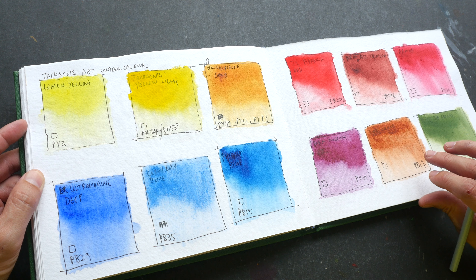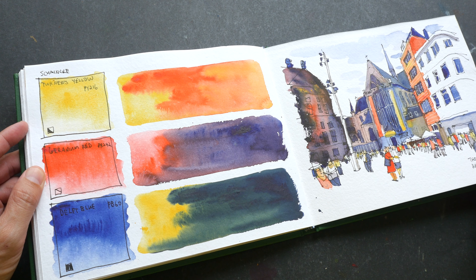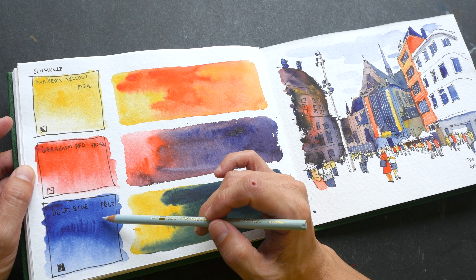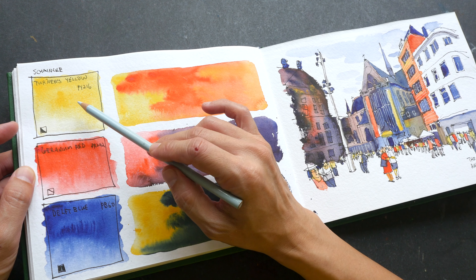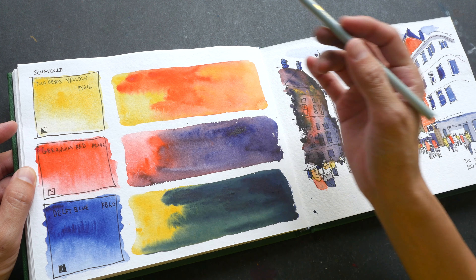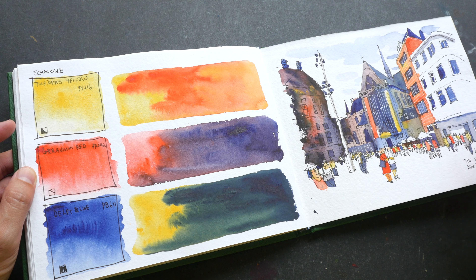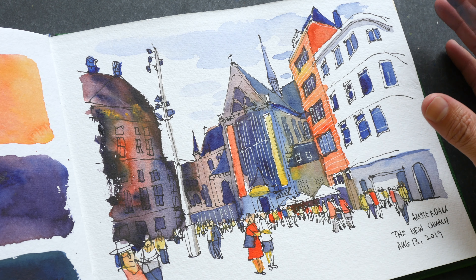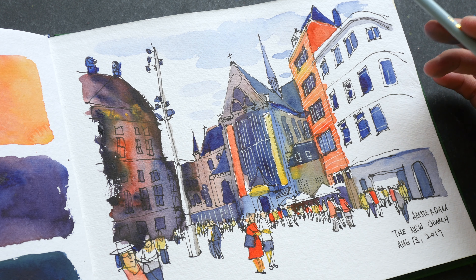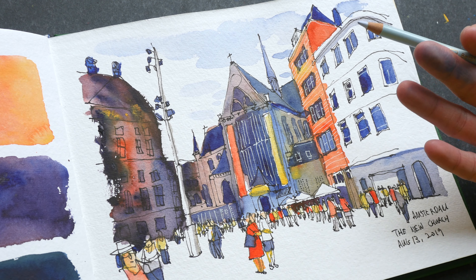More color swatch tests — this is to test the Aquazol binder versus the traditional gum arabic binder. QoR watercolor uses the Aquazol binder, which is unique to them. When you use wet-on-wet techniques with QoR watercolor, the colors bloom and spread really quickly. For blending there's not a lot of difference, but for wet-on-wet, when you dab the color on paper it sort of explodes out. Some people may find that difficult to control — I find it a bit tricky too, because when color spreads that quickly you need to control it to create an even blend.